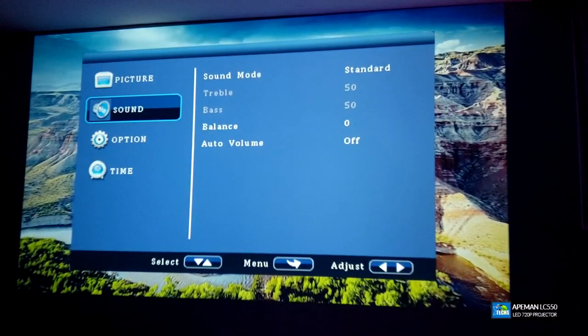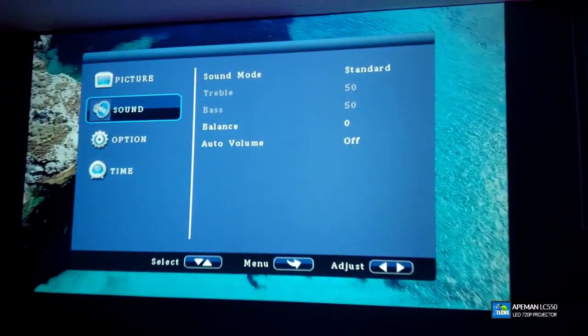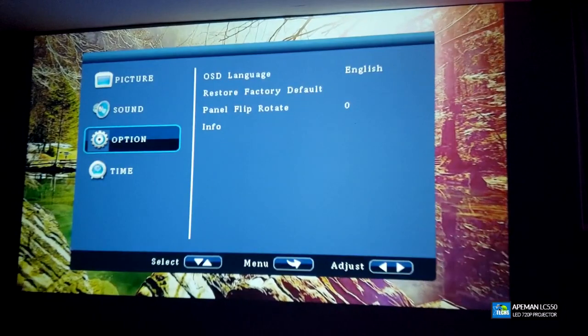Going under Sound settings — remember you have to press Menu to go back to the menu sections. Under sound, we're going to leave it under the regular Standard setting. You can change it to something different, but there is only one speaker and it is very loud.